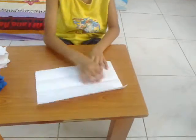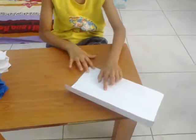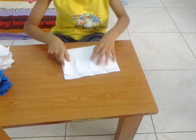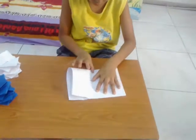Now you have three lines like this. Turn it like this, then fold this to the top and crease.